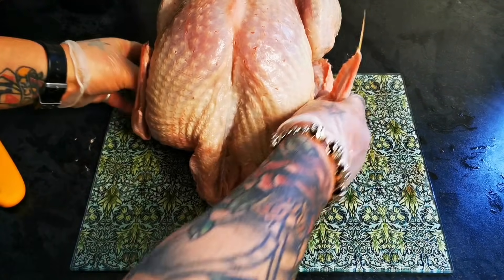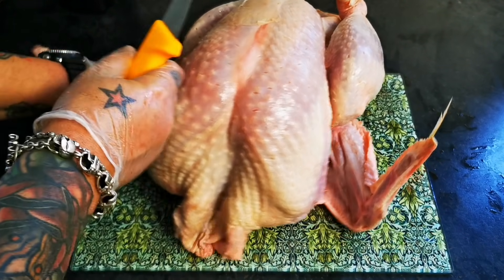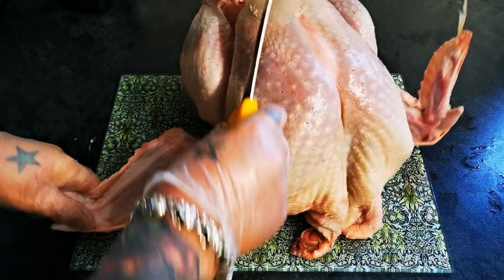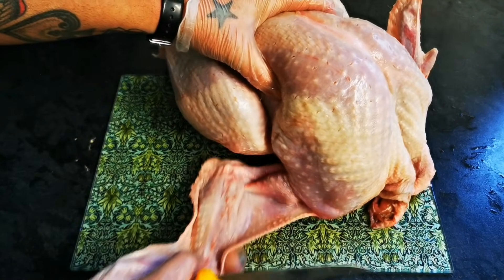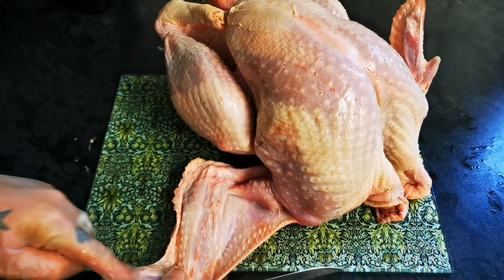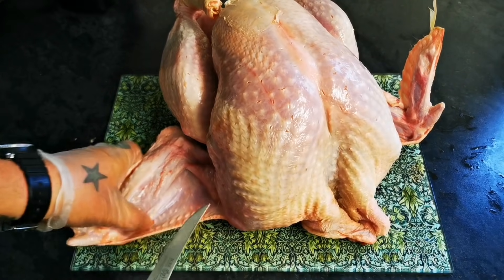So where do we start? Well, I'll start off with the wings. So you can see there's a natural bend there — there's three parts of the wing: the wing tip, the drumette, and the middle bit. That's what I'm calling that bit, I can't remember what it's called.